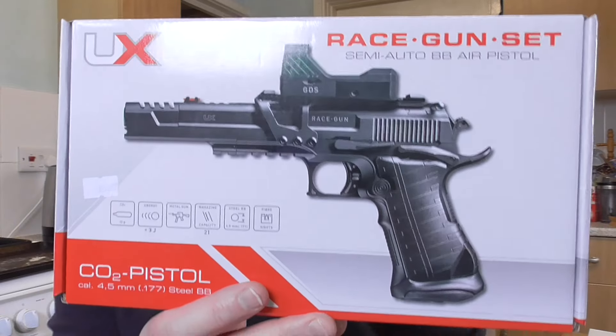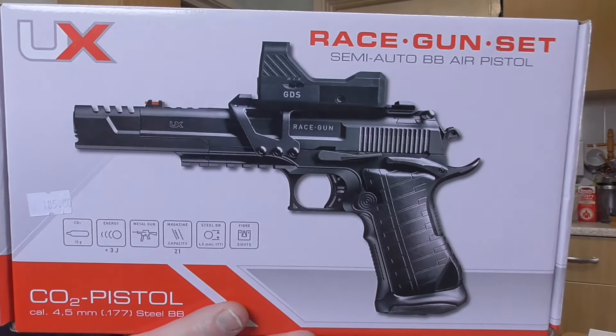Good afternoon. I'm here with a new pistol which I got from the British Shooting Show yesterday. This is the race gun set from Umarex. It comes like that, with a red dot. It's quite a lot to look at, so I'm going to try and not hang around.